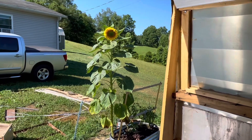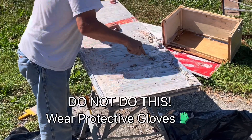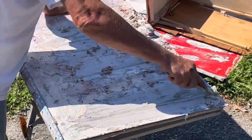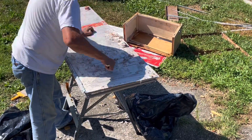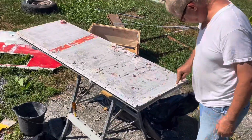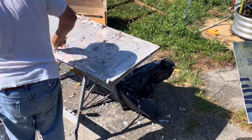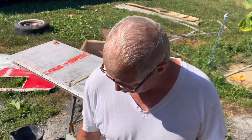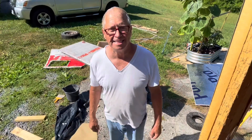Yeah, that sunflower is so pretty. I hadn't even looked up to see it. Are you done for the day? I think so — well, at least I'm done for now. And you need to go wash your hands. Oh, yeah.